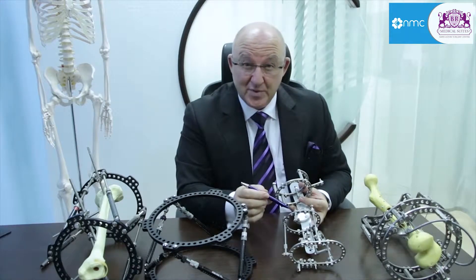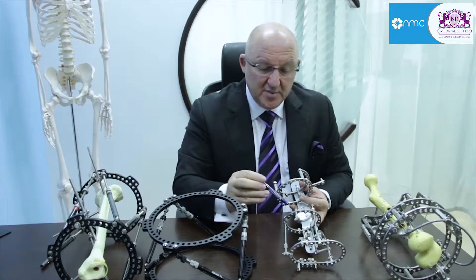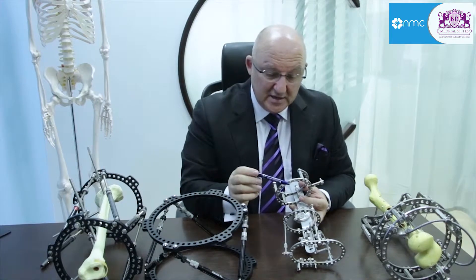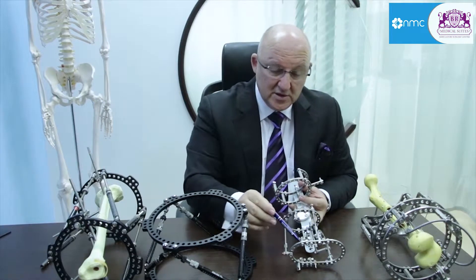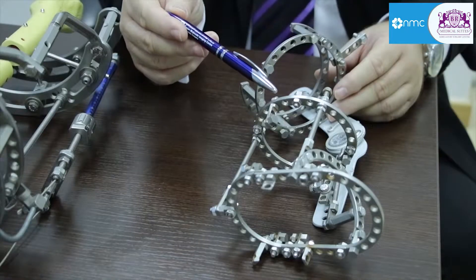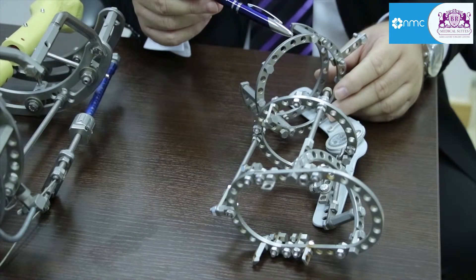In the first step of this treatment, we have to stabilize these malformed limbs in a mini ring fixator. Here you can see this shoe-like formation — here's the foot fixed in. This part is for the lower leg, and this is for the thigh.